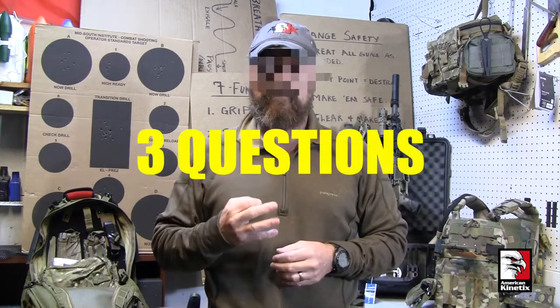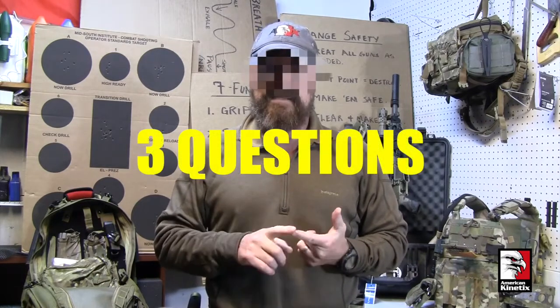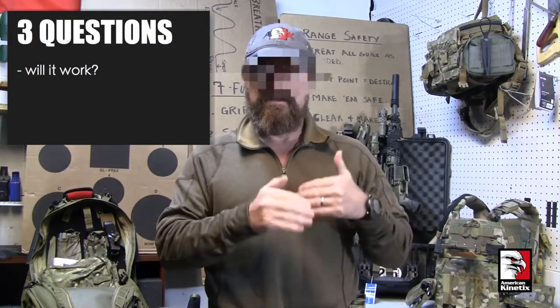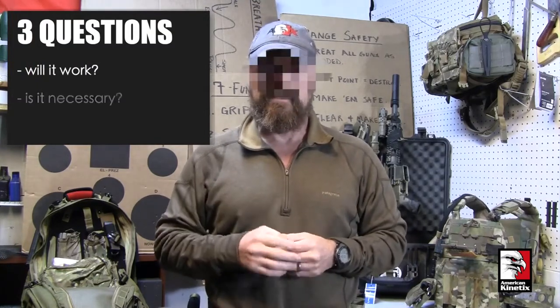One thing that we continue to do here at AXE American Kinetics, regardless of where anyone is on the learning curve, is to ask three questions of anything that we teach, whether it's a tactic, a technique, or a procedure. Those three questions stick with us, and we hope they stick with our students when they leave. The first question is: will it work?